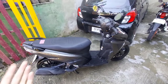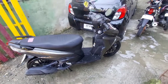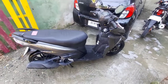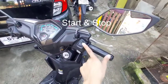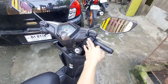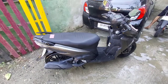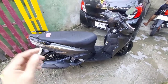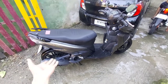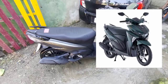Ang pinakaiba lang ng standard version ng Mio Soul i-125 sa Mio Soul i-125S ay yung tinatawag nilang start and stop na features, o yung tinatawag na idling stop or idling start. Ang Mio Soul i-125S ay dalawa lang yung color availability — matte gray at saka yung matte green.